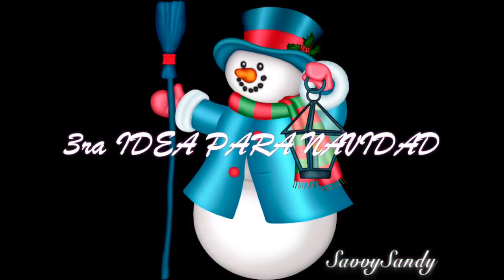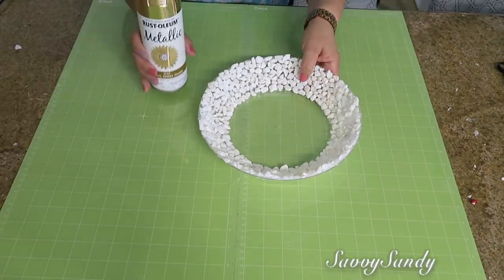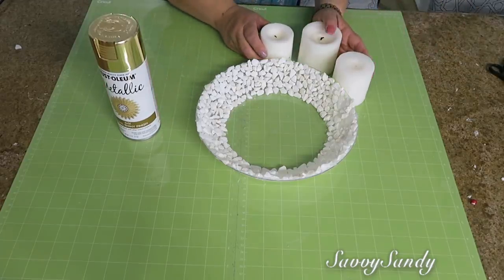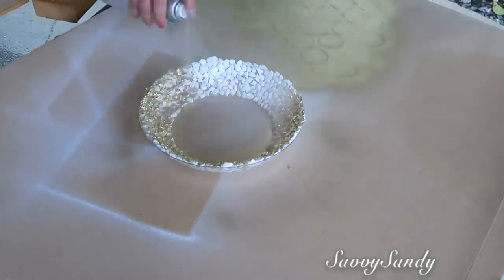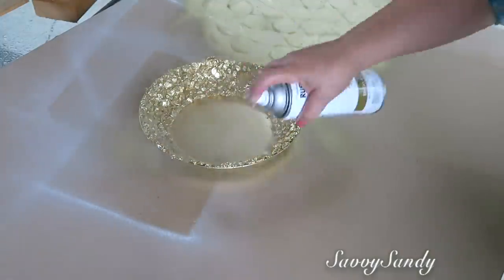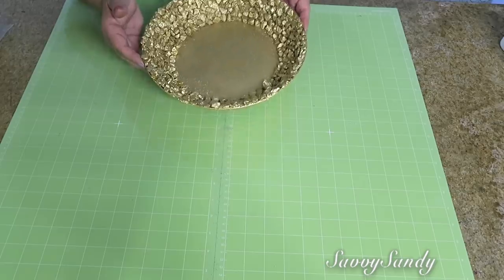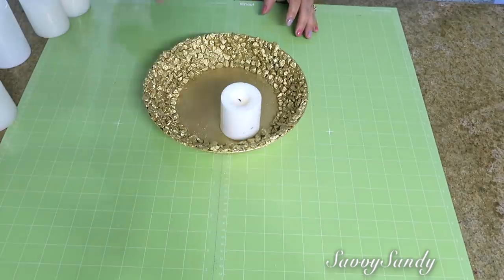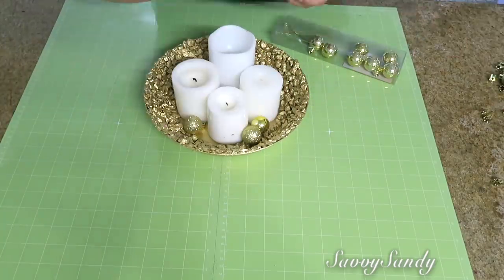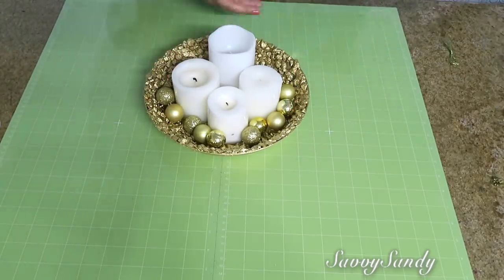Tercera idea para decorar en Navidad. Para esta idea voy a usar este mismo platico con las piedras pegadas, pintura en aerosol, velitas de diferentes tamaños y también esferas. Lo que hice fue pintar el plato todo por completo. Me encanta la terminación que deja esta pintura metálica en las piedritas porque las hace ver un poquitico más elegantes. Ahora vamos a arreglar las velitas aquí — la idea es poner de diferentes tamaños — y por último le pones las esferitas regadas alrededor, del mismo color dorado o de otro color si quieres.